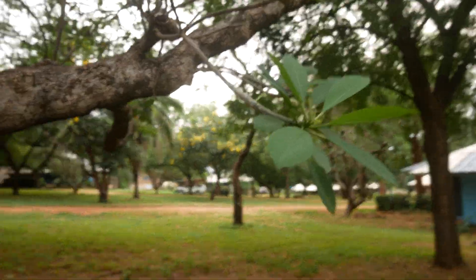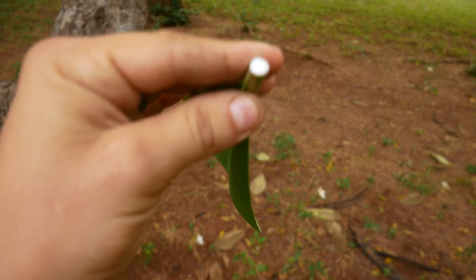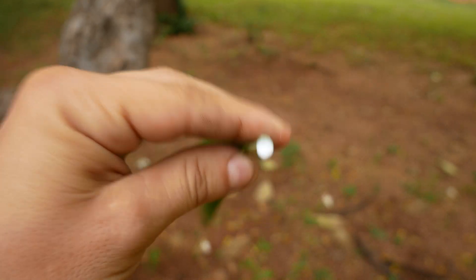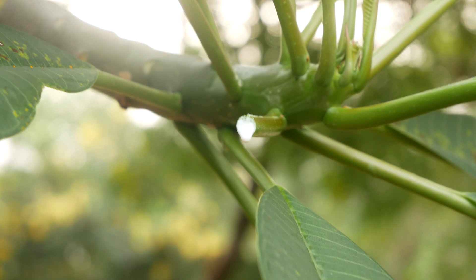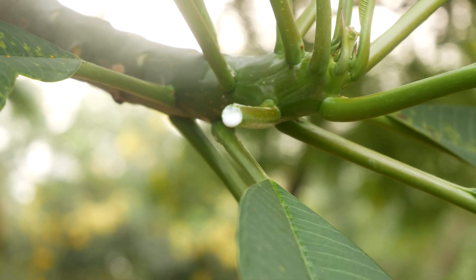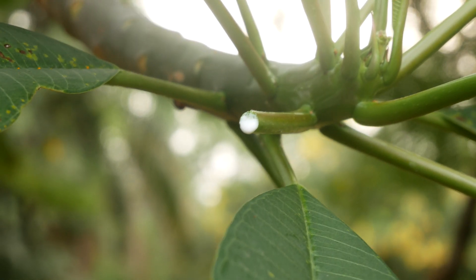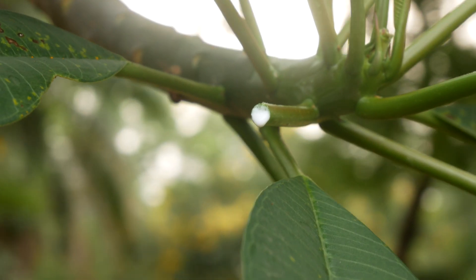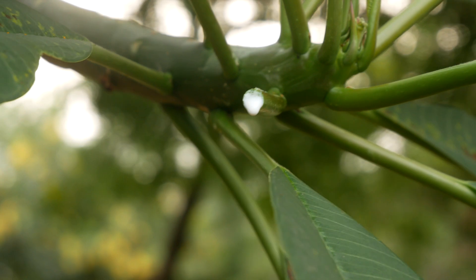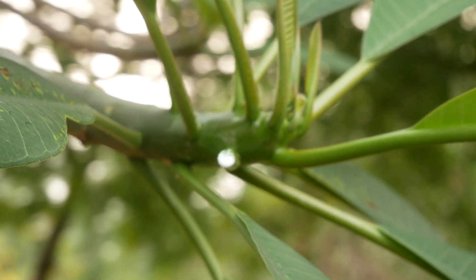If you notice over here, if we actually break it, you'll notice a white sap is coming out of the leaves. One precaution about this sap is that you should avoid getting it in your eyes. They say the sap can cause intense irritation in the eyes and then also lead to temporary blindness. So avoid the sap — do not get it in your eyes.